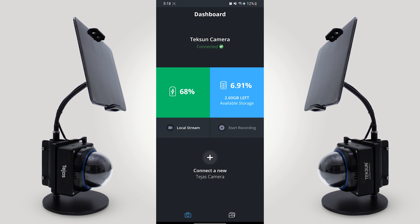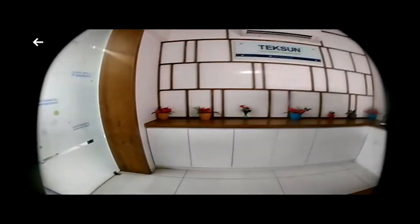We can start recording by clicking on start recording. We can also do local streaming by clicking on it. Now as you can see, this is the live stream from the Teksun Tejas Edge AI Camera.